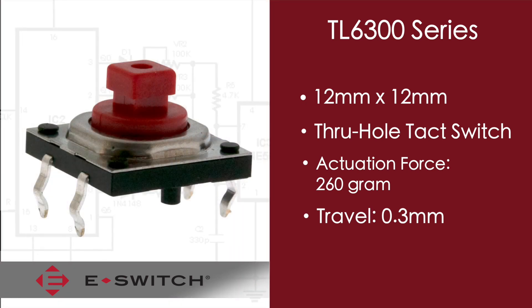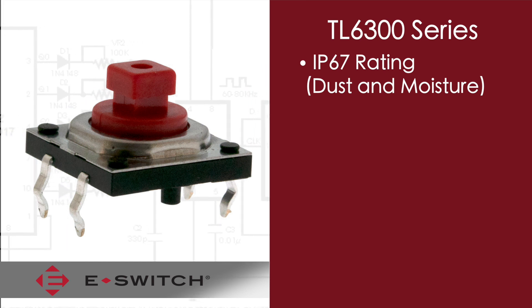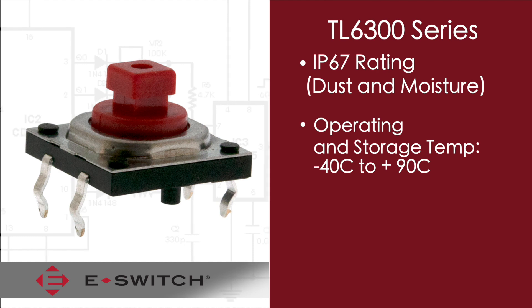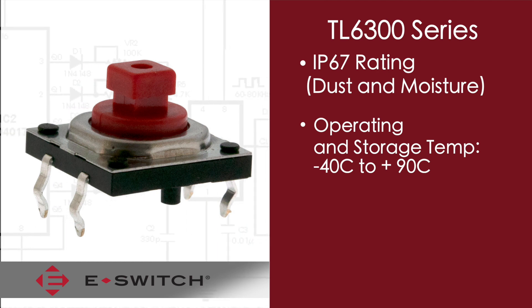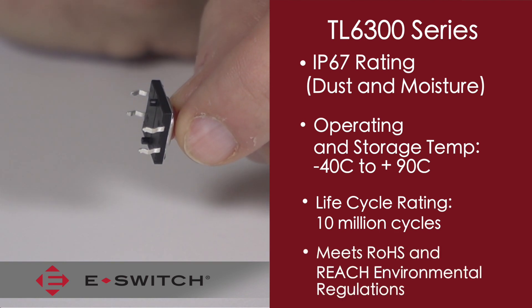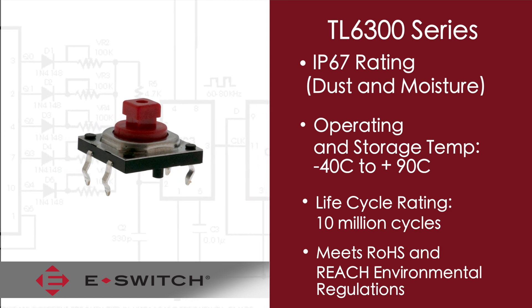Some of the unique features of this switch is that it carries an IP67 rating for dust and moisture protection. It has an operating and storage temperature range of minus 40 degrees C to plus 90 degrees C, and also has an extremely high cycle rating of 10 million cycles. As with all of our products, this meets the RoHS and REACH environmental regulations as well.